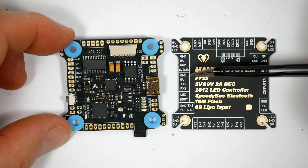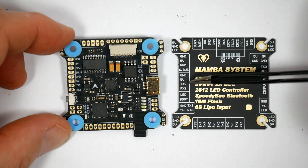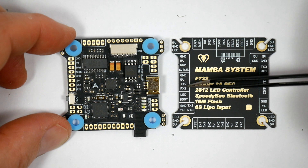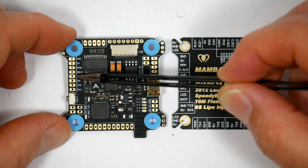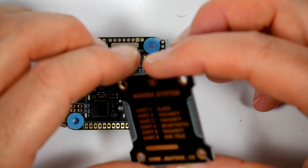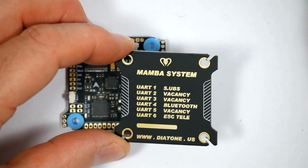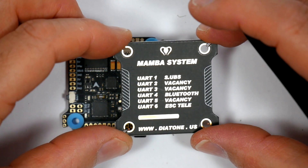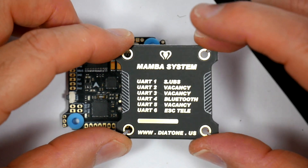Next down here are the IO pads for UART2, marked TX2 and RX2, with Ground and 5V. And if we turn this over and look at the board there, it says UART2 is 'vacancy' — I think we know that means it's free to use.